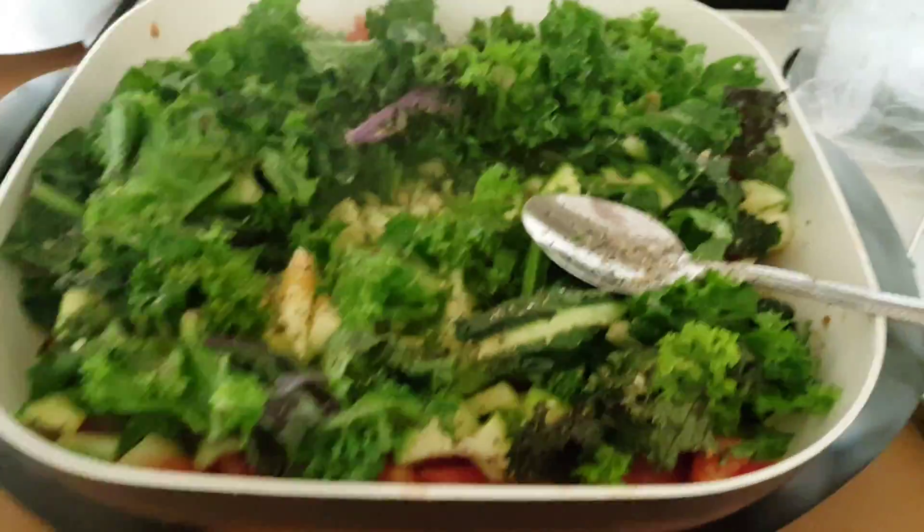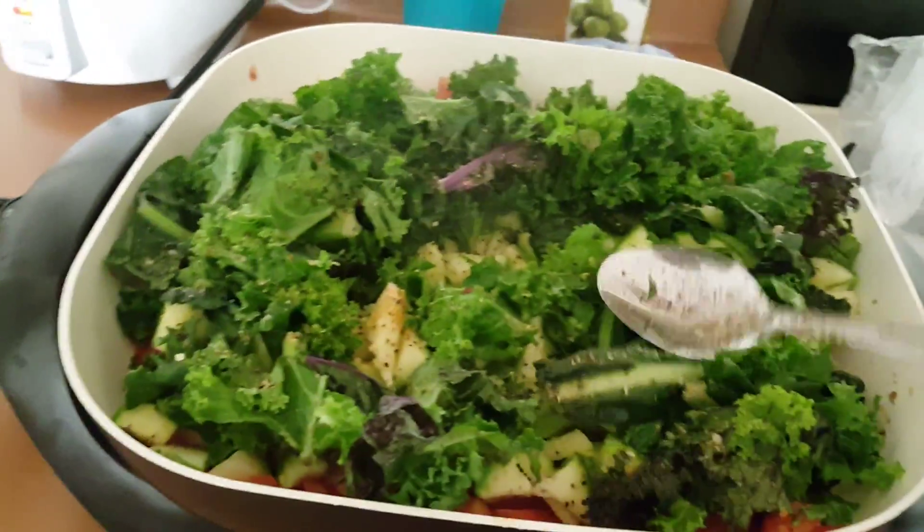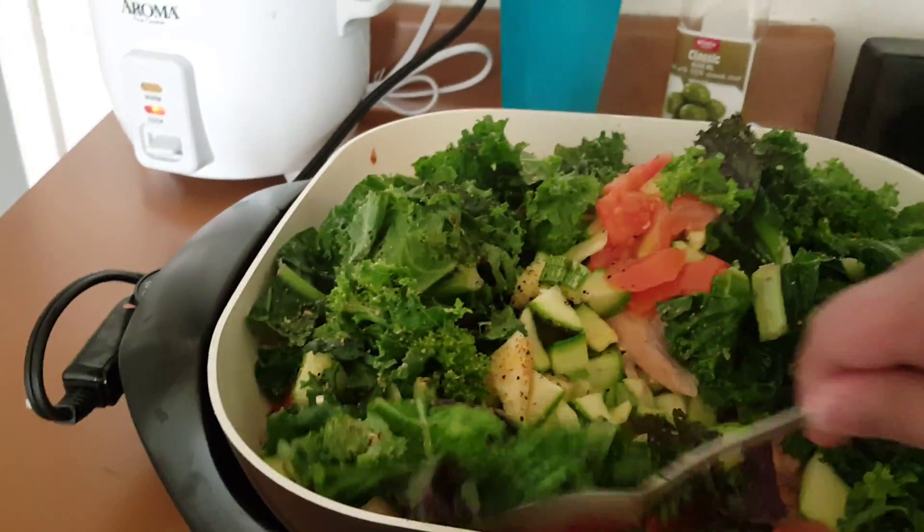It's Mary here. I'm just cooking my salmon, my fish, and I put the salmon first. I'm just going to talk about this.